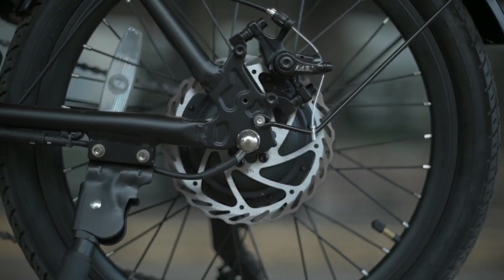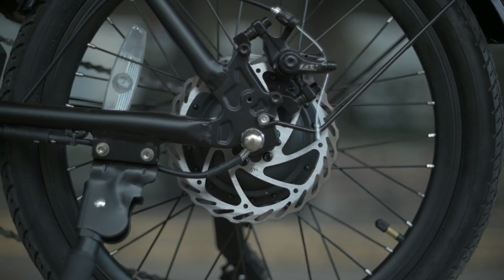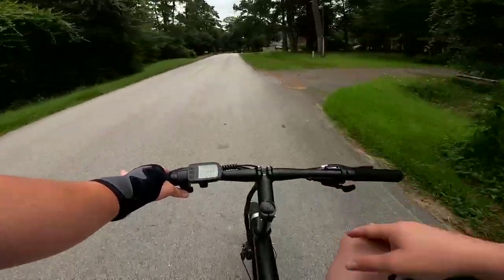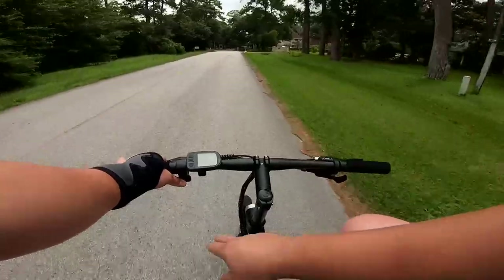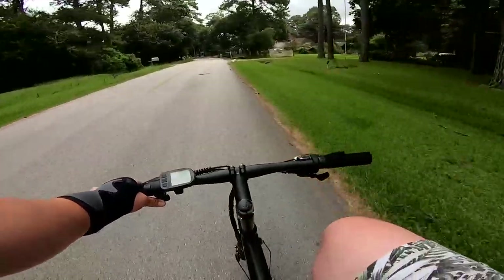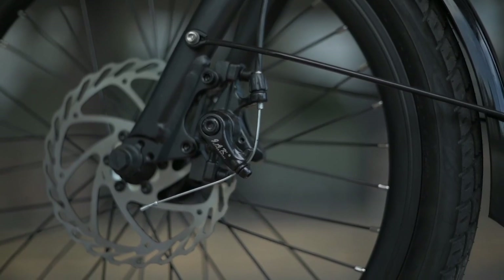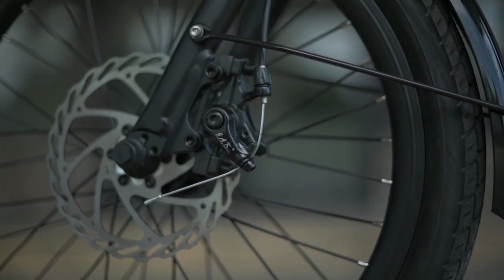However, with this bike being as light as it is and not really getting up to too much speed — 15 miles per hour is nothing to shake a stick at if you're walking, but in the world of e-bikes that is a little on the slower side — having a lighter bike, not going very fast, having these mechanical disc brakes seems to do the job.